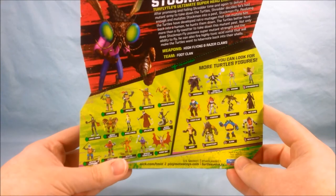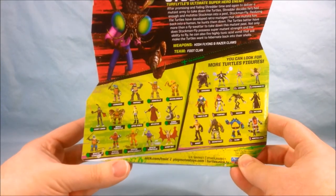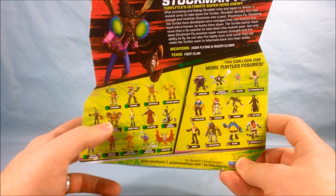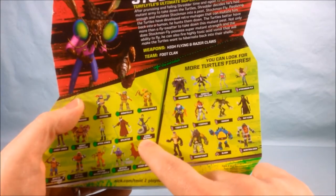On the back here it does show some other guys in the line. Pretty much most of these we've seen so far. I don't think anything's super new except maybe the mystic outfits for them down here, and then here's Mikey dressed as Turflytle right here. There actually is the Karai Serpent down here as well.